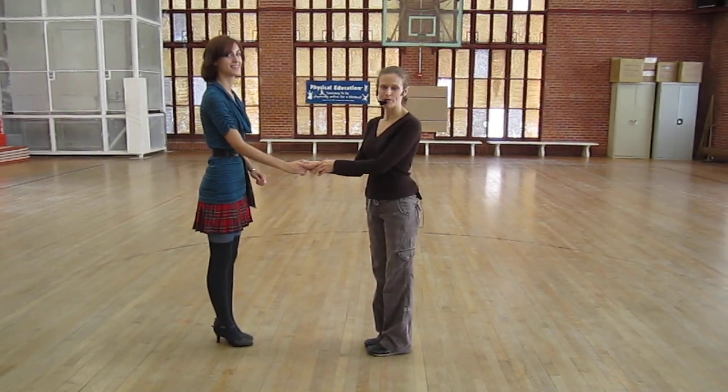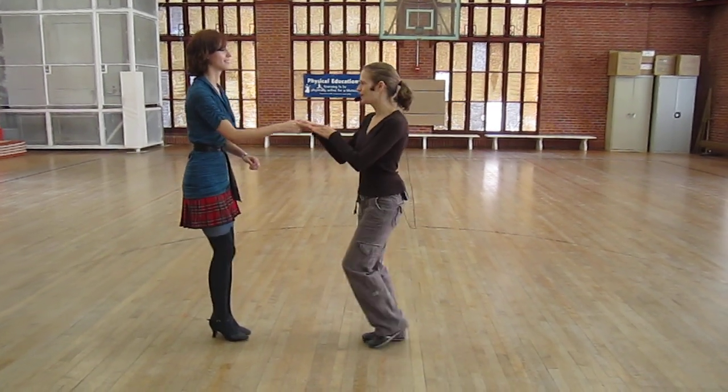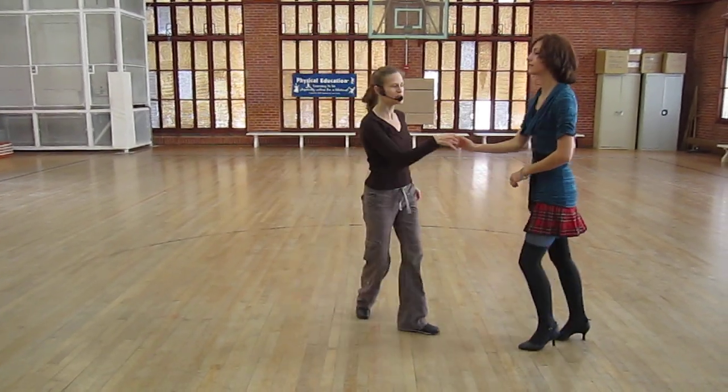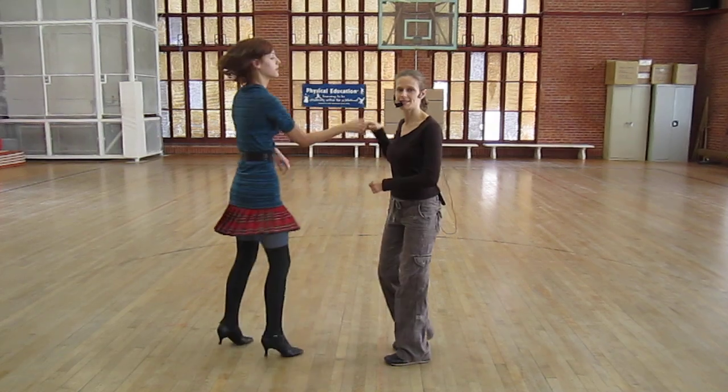We started cross-hand and we reviewed first the right side turn. 1, 2, 3, 5, 6, 7. 1, 2, 3, 5, 6, 7.